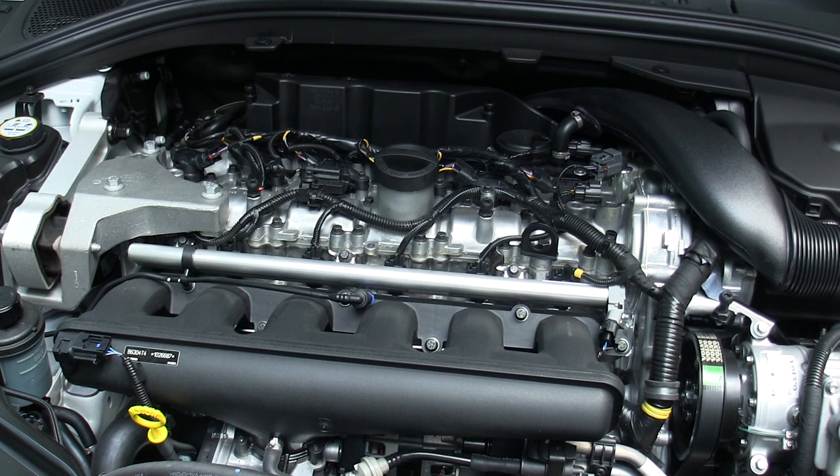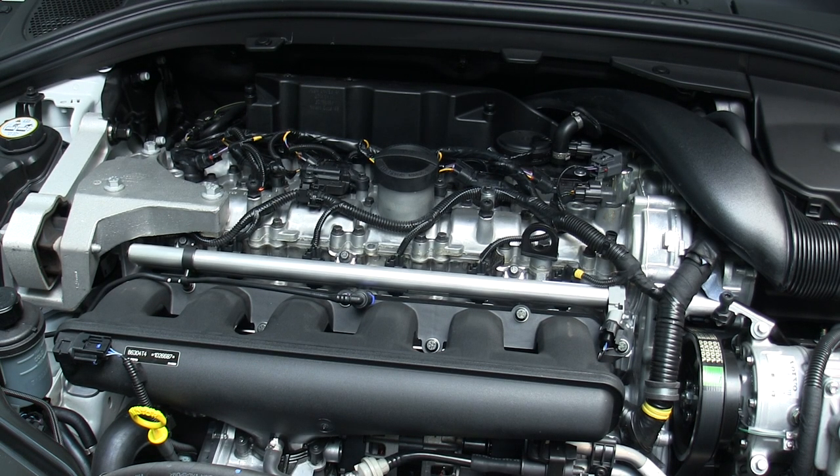This is a three-liter six-cylinder inline engine, turbocharged. It actually has a twin scroll turbocharger and it's capable of producing 300 horsepower at 5,600 rpm and 325 pound-feet of torque at 2,100 rpm. Because of that advanced turbocharger you're getting that peak torque very early on, just 2,100 rpm.